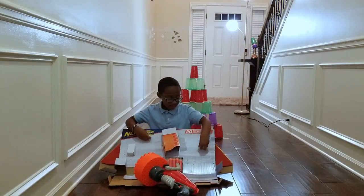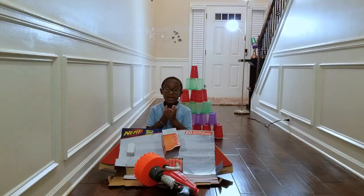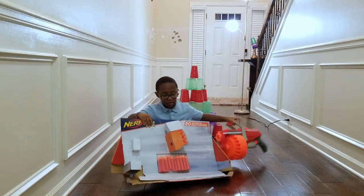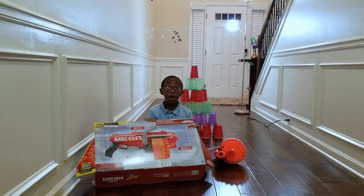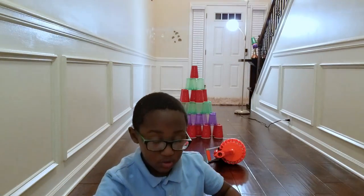I cut it — it was so hard to cut. So let's try it. Let's show you the back. Whoa, it comes with 20 darts. Here's the Mega Blaster. Let's try it.